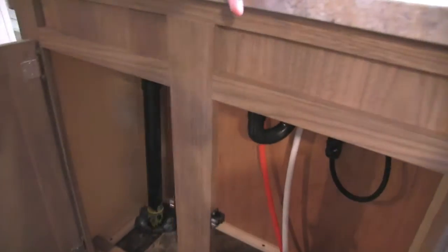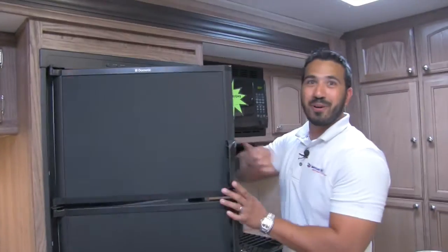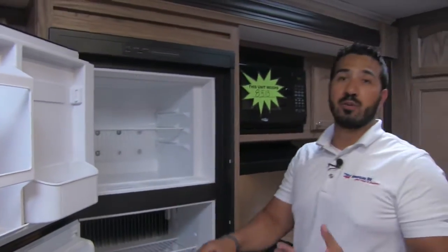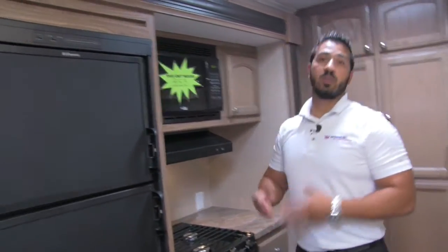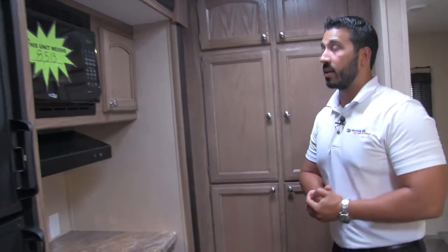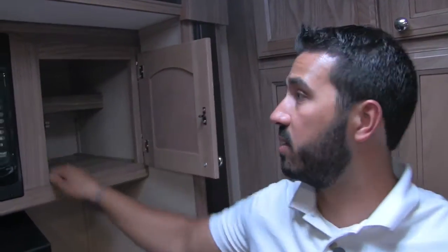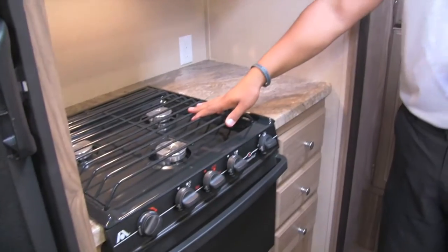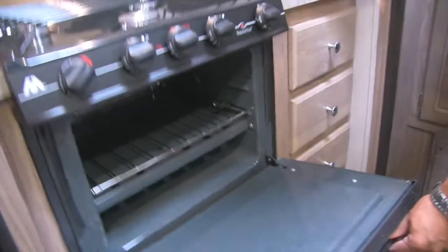Across the way is the Dometic fridge-freezer combo — eight cubic feet. It runs off both propane and electric and has automatic switchover, so as soon as you plug into electric it will switch over automatically, saving on propane. Up top is the microwave; the unit weighs 8,513 pounds. There's a little extra storage to the side with a shelf built in. Right here is your fully functional hood with light and fan, above the Atwood three-burner cooktop. The front burner is high output with great flame control, and underneath you have an oven for baking.